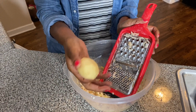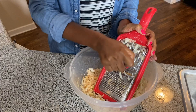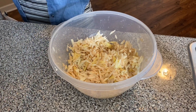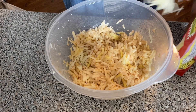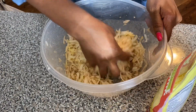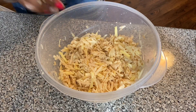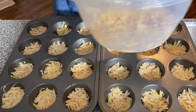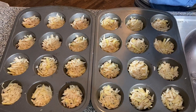I've peeled and shredded the potatoes. I'm going to add a little bit of mild cheddar cheese into the potato mixture as a binding agent, and then put that at the bottom of each muffin tin. After you're done filling the tins with the hash brown and cheese mixture, get your eggs ready.